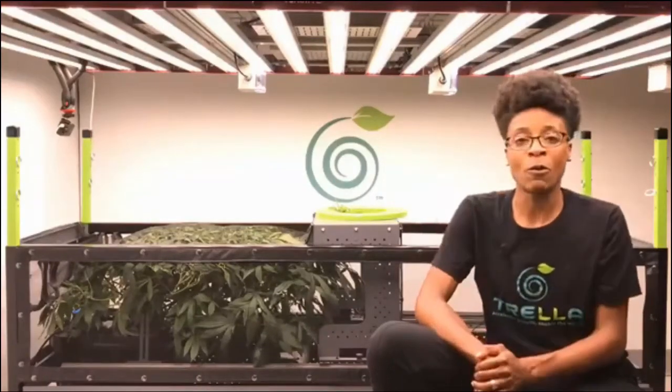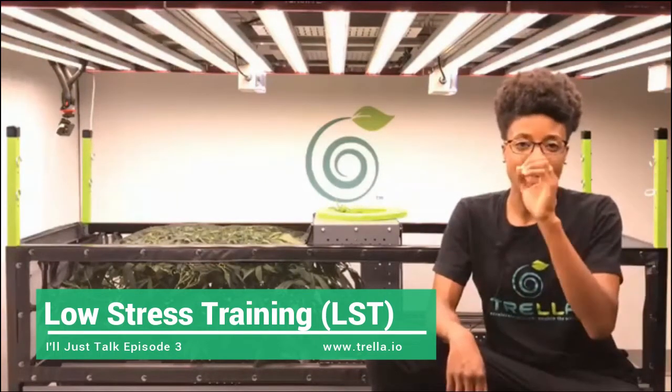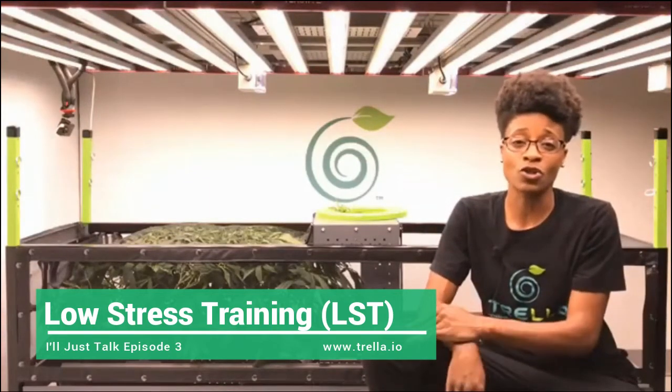No, no trimming. What we're doing in this process is low stress training. If you go to our website, the name of the product is called Trella Grow LST. The LST stands for low stress training.